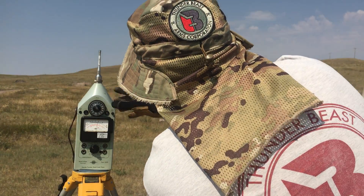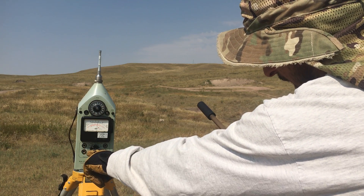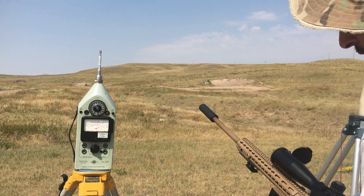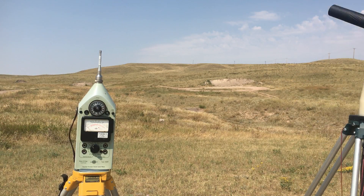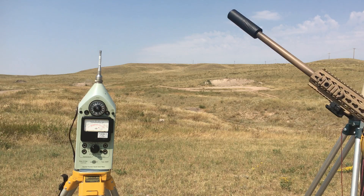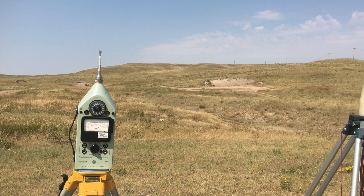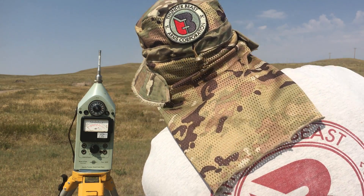That was 145.5. We're on the 140 scale, A-weighted peak hold — this is the mil spec test at 63 inches, or a meter and a half. So 145.5 for the first shot. 145.5 for the second shot. Looks like 147.25 for the third shot.